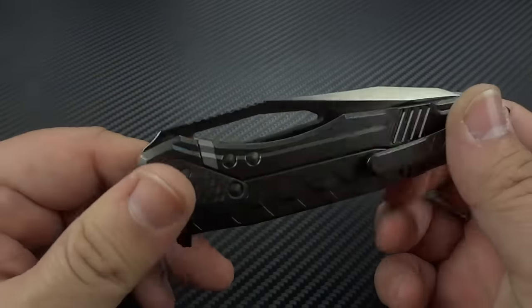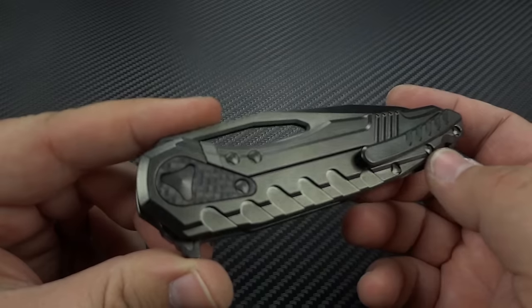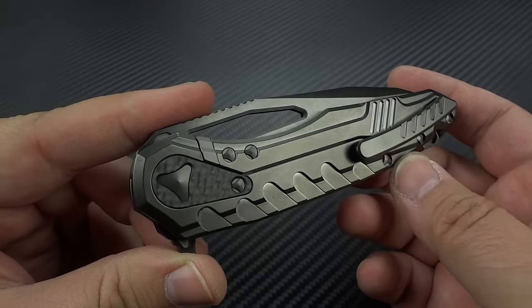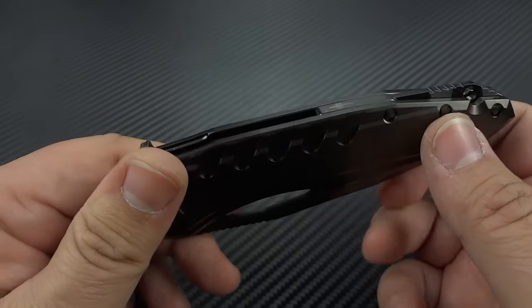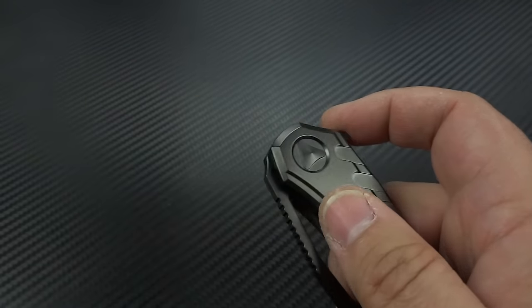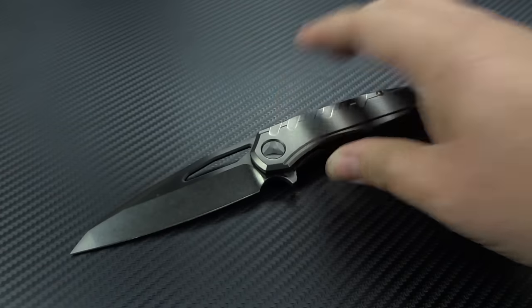Alright, so here is the knife in all of its glory — four minutes into the video. Somebody's going to complain about that. This is, hands down, my favorite execution of the new Sigils.